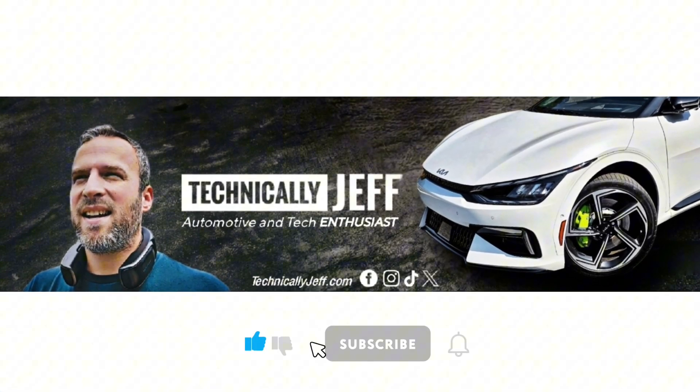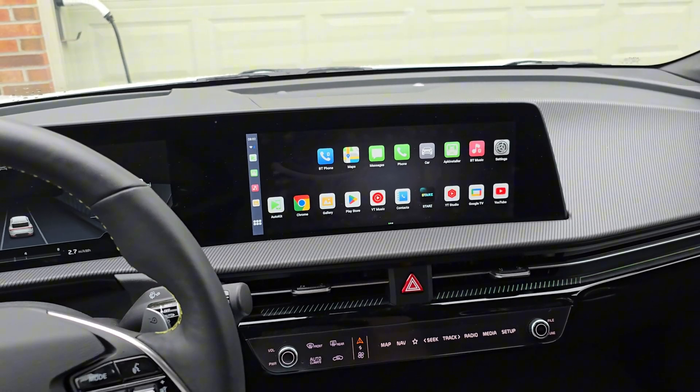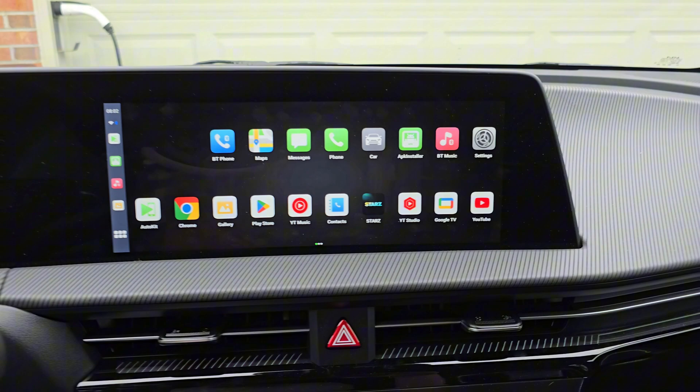Hey everybody, today I'm excited to share with you that there is a way to enable split screen presets again on the T-Box Plus. If you don't know what the T-Box Plus is, basically it's a device that lets you run all kinds of apps on your car's display. You can watch videos. It's really nice and it's not very expensive, so I highly recommend it. Go check out that review video if you haven't seen that yet.